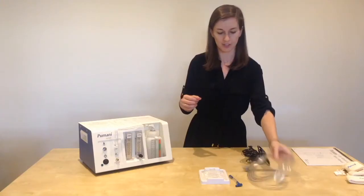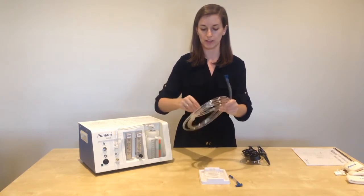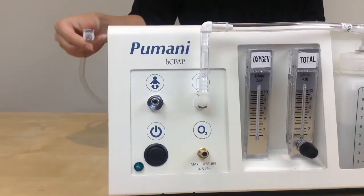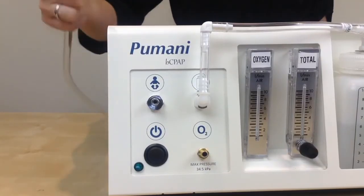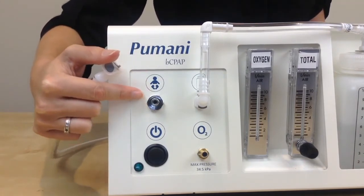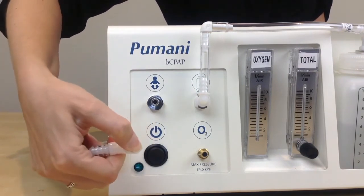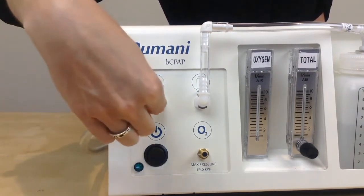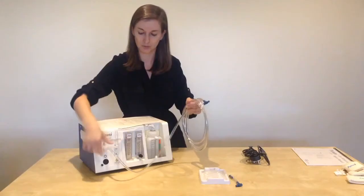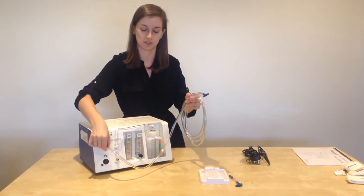Next, take your patient tubing. Take the white end of the tubing that connects to the unit and attach it to the patient tubing port. You may need to press the button and push it onto the port. You will hear a snap when it is attached — you do not need to press hard, it should snap into place.